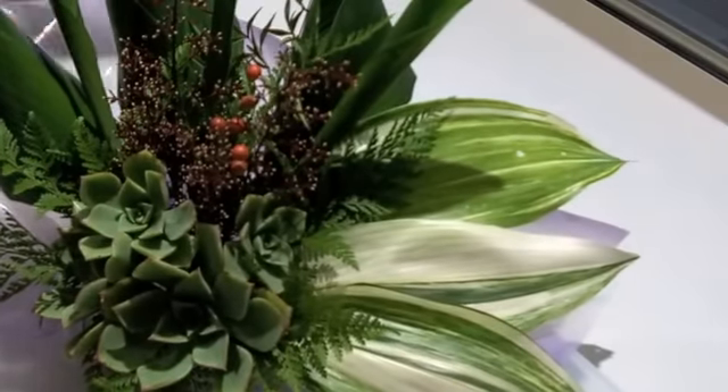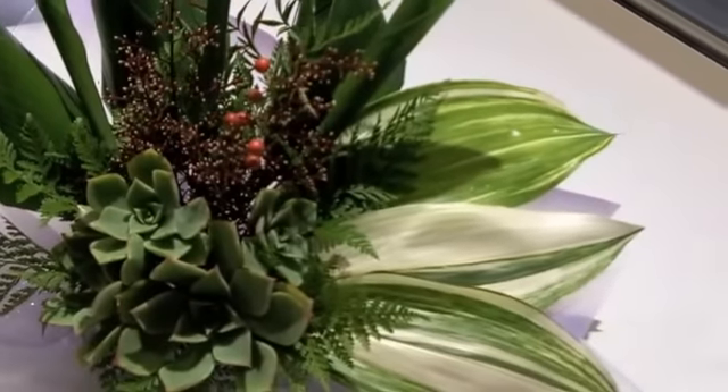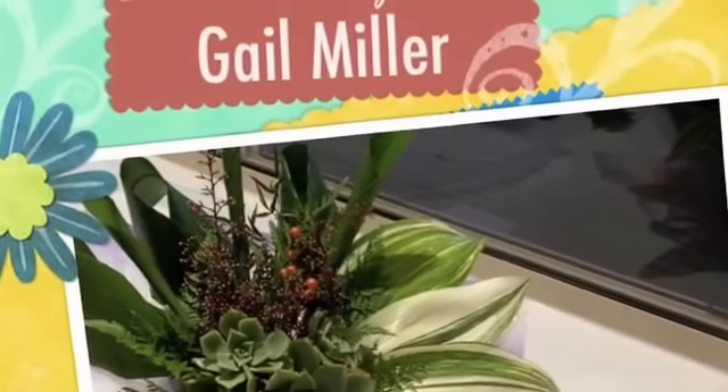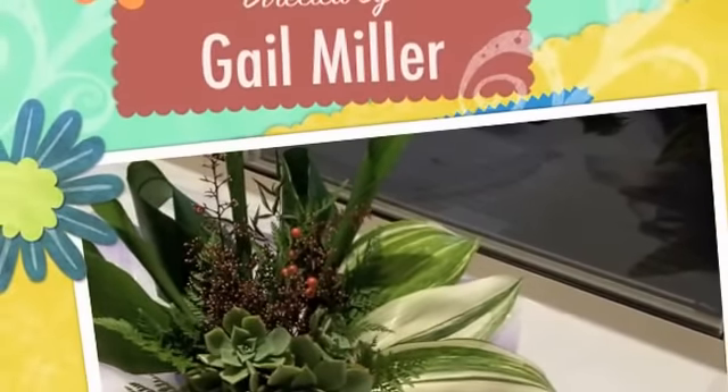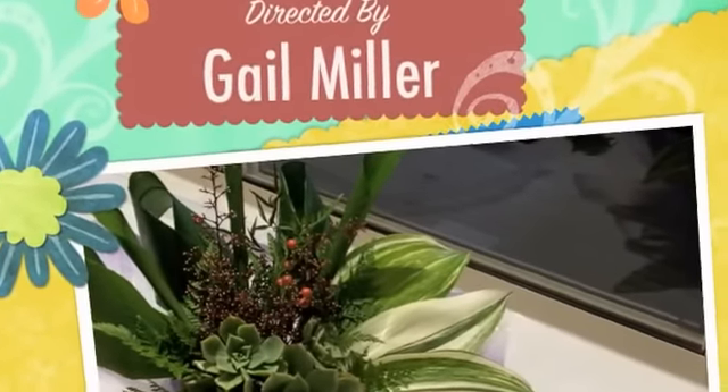I don't know if you're timing this, but we've actually finished the arrangement. There we have a flower arrangement done in no time at all. Hope you enjoyed it — hope you'll join me again soon and have fun with your flower arranging.